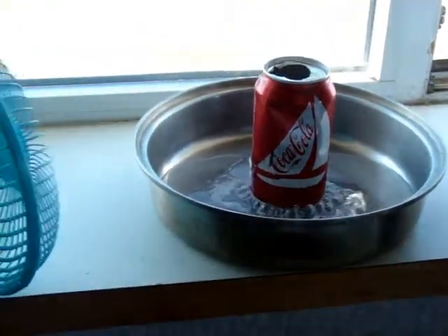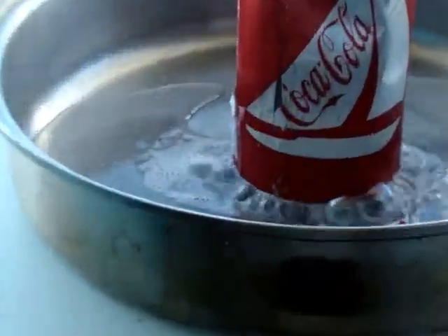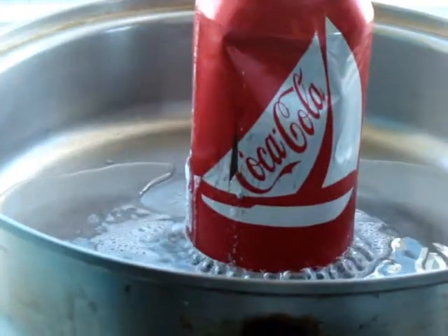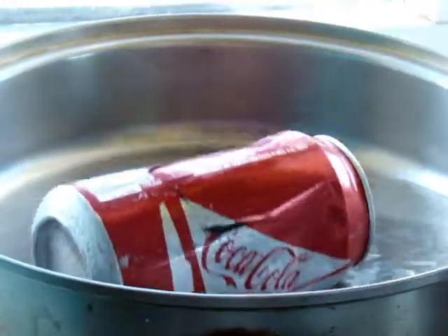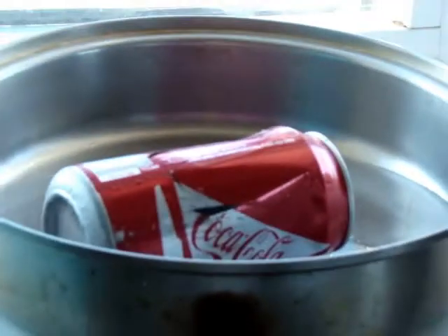I'm going to blow the can over. If you want, you can tip the can over so it's contacting more of the solution - the lye, or the caustic soda. It shouldn't be too hot. Eat the can! Eat the can! BAM!